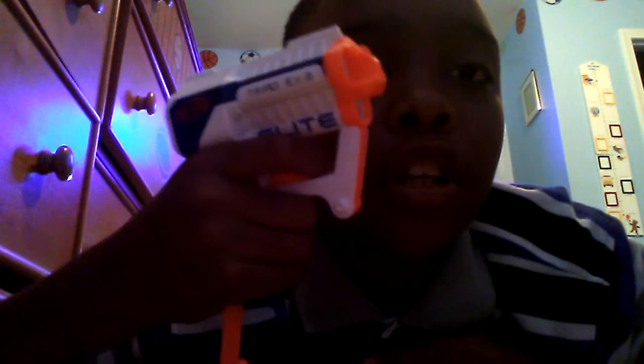The first guns I'm gonna show off are my pistols. The first one is the Nerf Trial x3 — it's a small handgun, you pull it down, spring action, and you shoot. The next gun is the Maverick, the Maverick Rev-6.